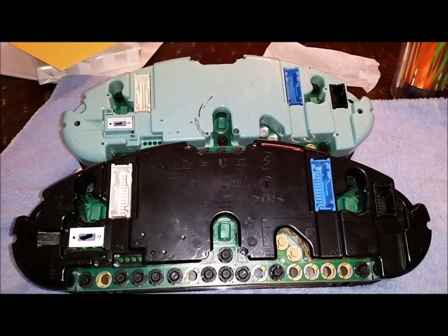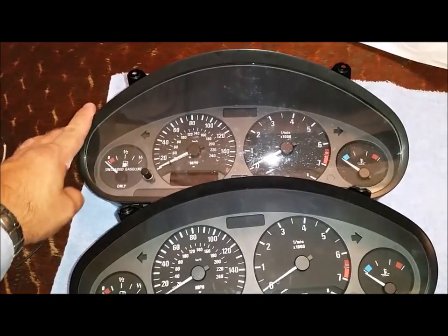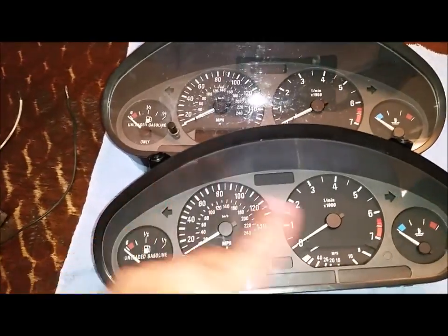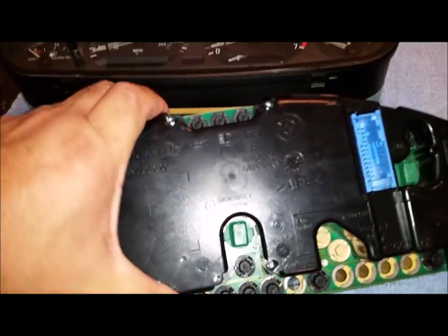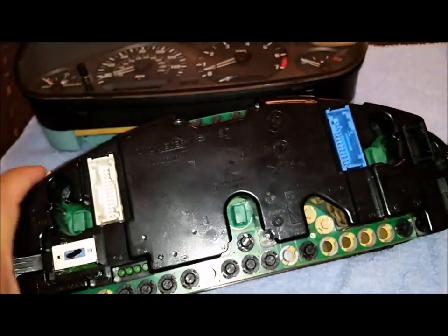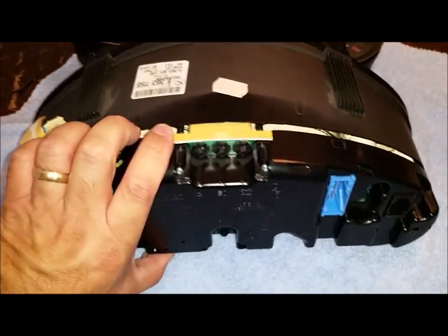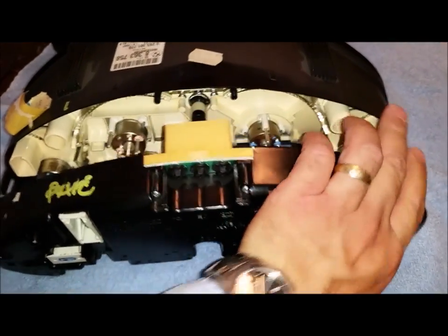One thing about this swap is that my original one has good screw holes up here, and this replacement one has a chipped one. So I'm going to swap the face plates on these by pulling them apart. After you release the five screws, it becomes a matter of just pulling the two halves apart, and then we'll swap the faces.